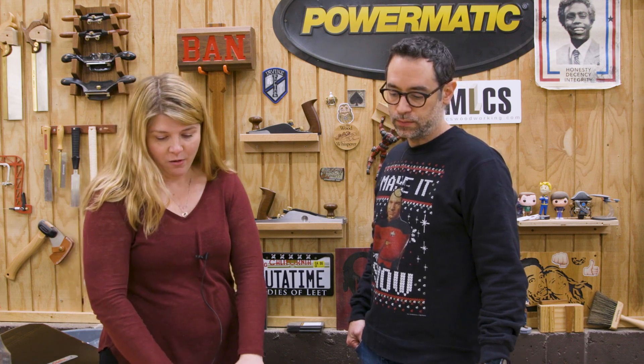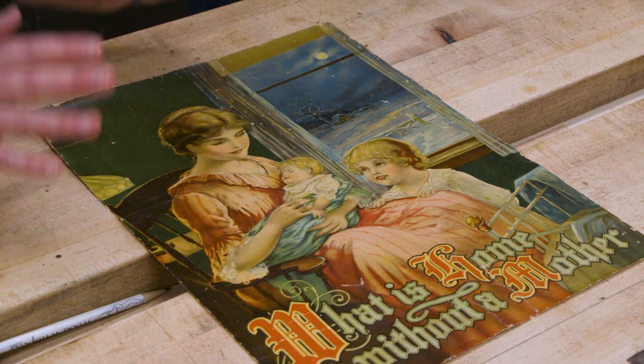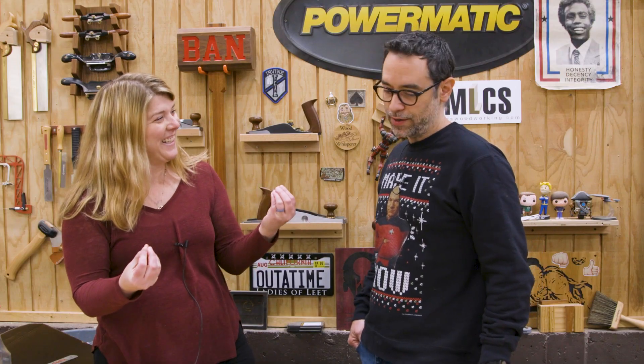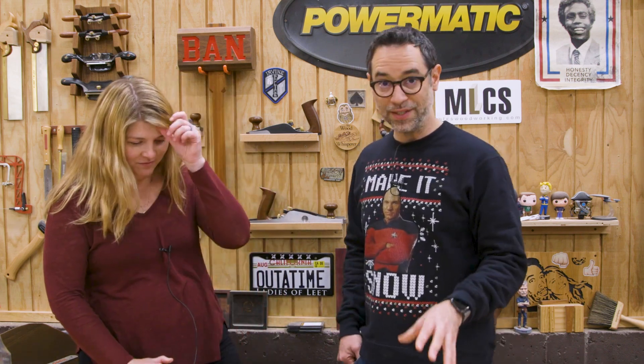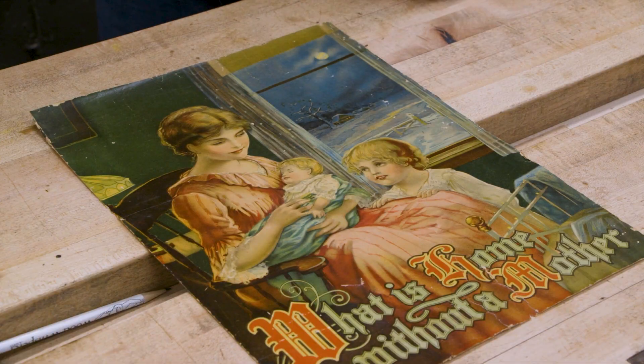She's been looking for it for years. It's seen better days — a little ratty, a little torn — but hopefully a nice frame can pull it together. It's got a lot of colors, so if I keep the frame pretty basic and don't get too carried away with the design, it'll keep the focus on the imagery.